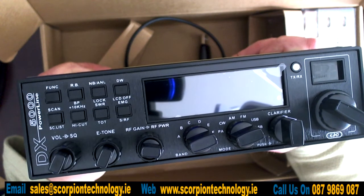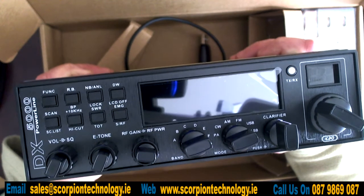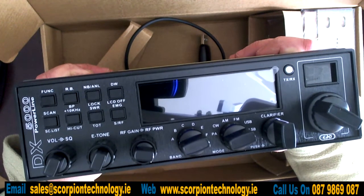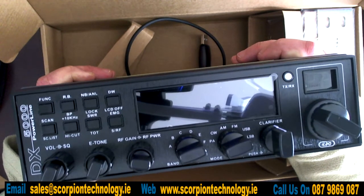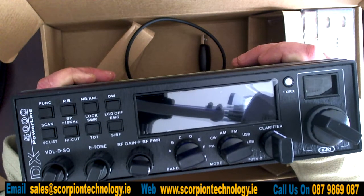There are loads of controls on this: volume, squelch, E-tone, RF gain, RF power, all the bands. It has PA, CW, AM, FM, USB, LSB, clarifier, and it shows the frequencies as well as the channel.